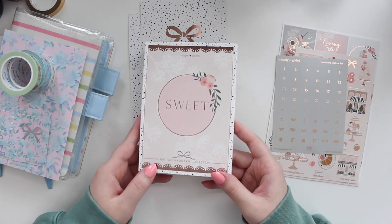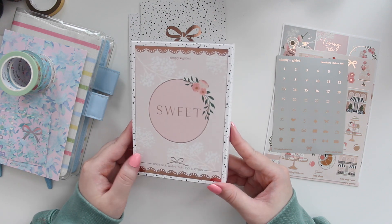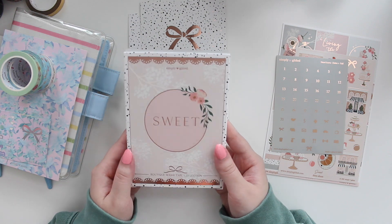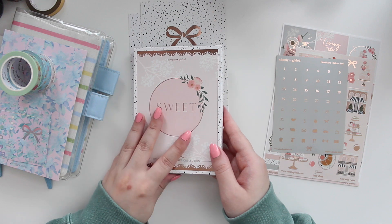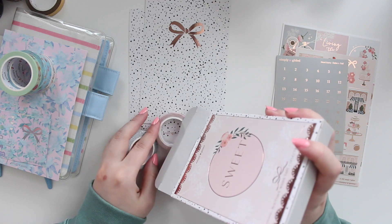Now let's go into the sub box. This month is called Sweet and again it's in rose gold. She's been killing the boxes lately — I love this colorway, it's kind of neutral, very soft, and I love the rose gold. So let's go into the washi.